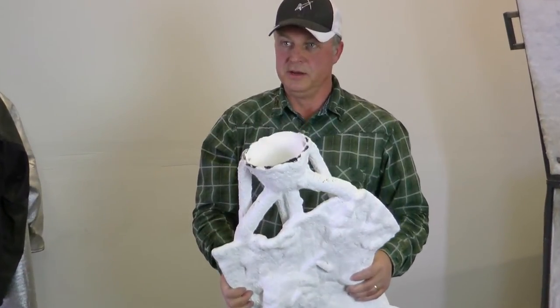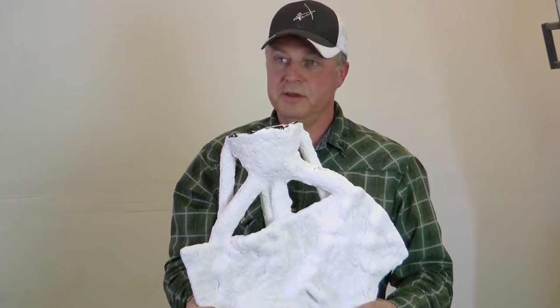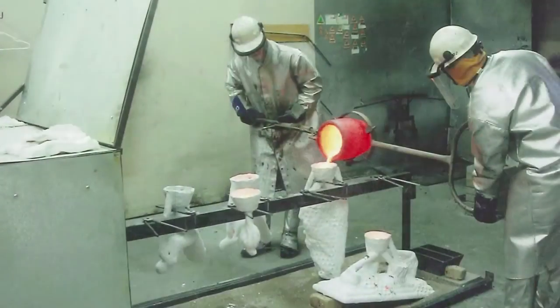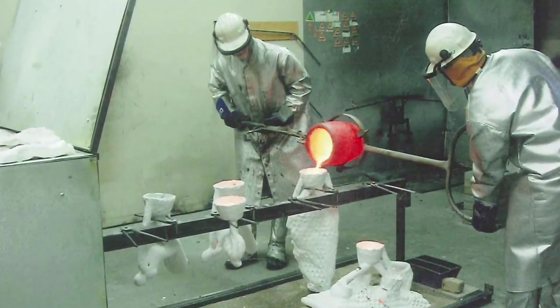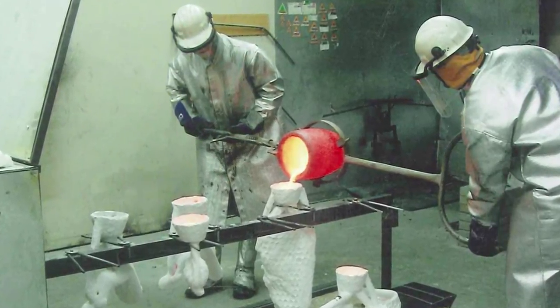This is one of the pieces of the buffalo calf in a ceramic shell, ready to accept the bronze. The bronze that will be poured in here is heated to 2300 degrees Fahrenheit and is poured in by two people from a crucible.